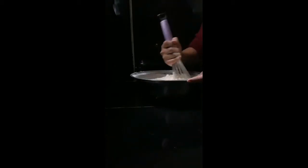Meanwhile, let's start mixing our mixture. Just slowly so that you can mix it well, then we're going to cook it.